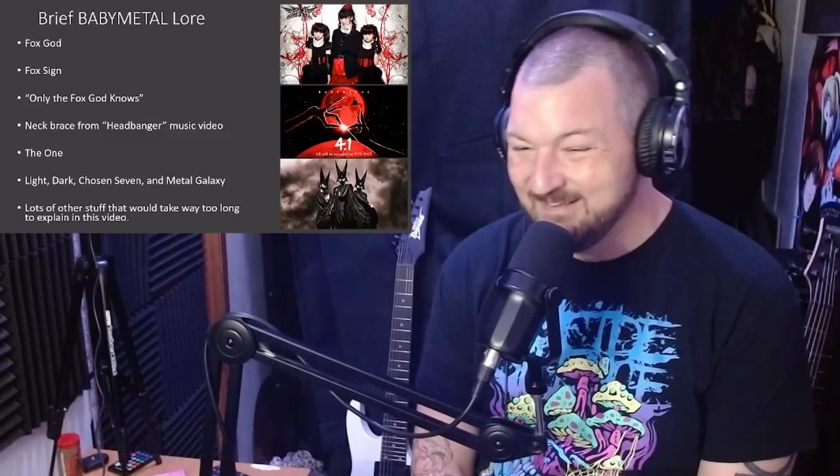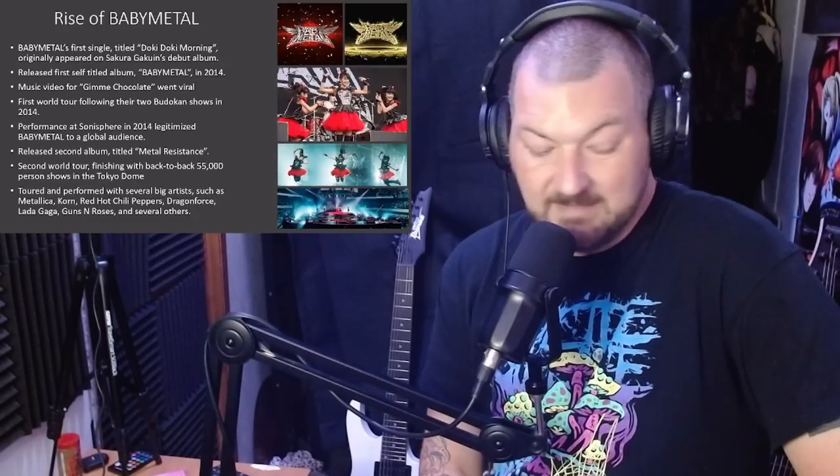Now let's briefly discuss how Babymetal went from a small sub-unit of Sakura Gakuin to a worldwide sensation. After the release of their first self-titled album in 2014, the music video for Gimme Chocolate went viral, bringing a lot of new eyes to the group. This eventually led to their first world tour, where they played their first big show outside of Japan at Sonisphere, which legitimized Babymetal on a global stage in many fans' eyes. In 2016 they released their second album, Metal Resistance, as well as a second world tour which kicked off at Wembley Arena in London and finished with back-to-back sold-out shows of 55,000 fans at the Tokyo Dome. They also toured with several big artists such as Metallica, Korn, Guns N' Roses, Lady Gaga, and Sabaton.